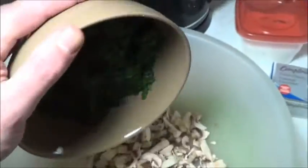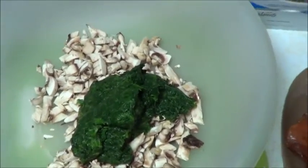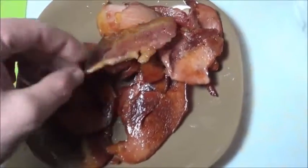Next into that, we're going to add our once frozen spinach. Doesn't look too appealing after being thawed, but it'll be great by the time it gets cooked. Can't wait till fresh spinach is in season. Next, it's time to cut up our bacon nice and small.